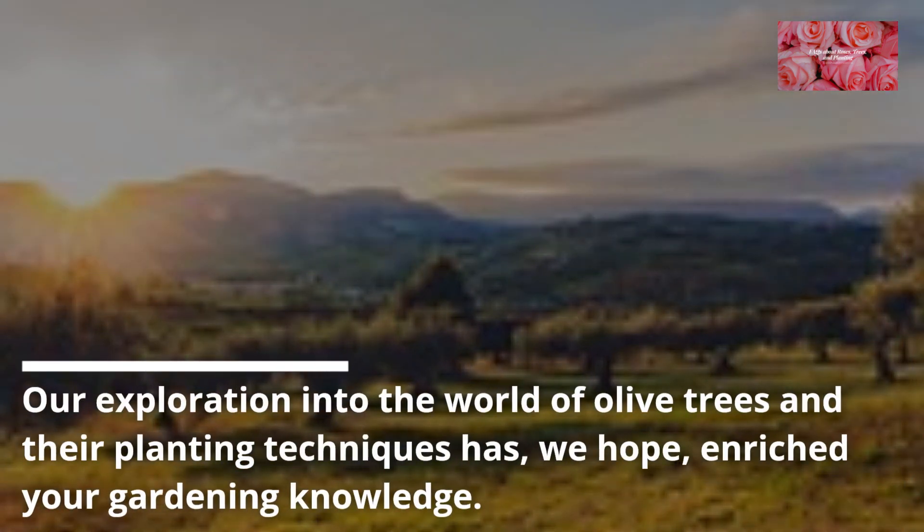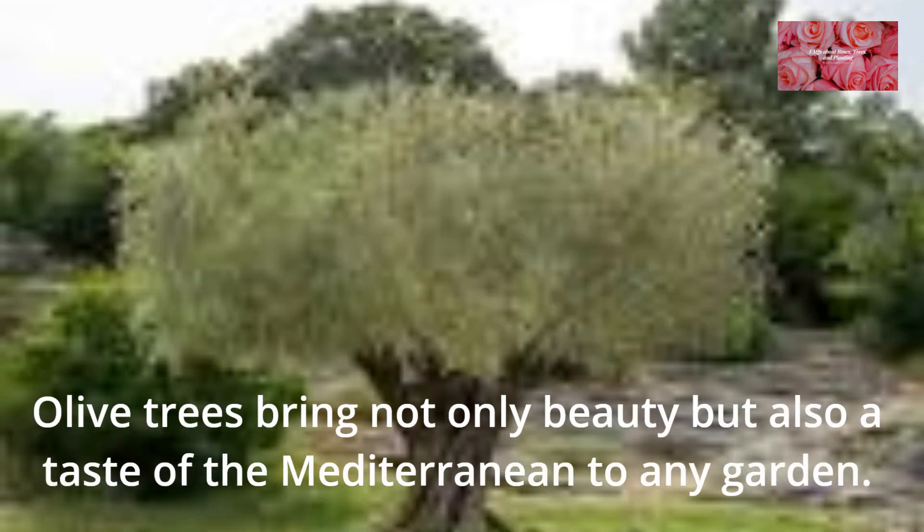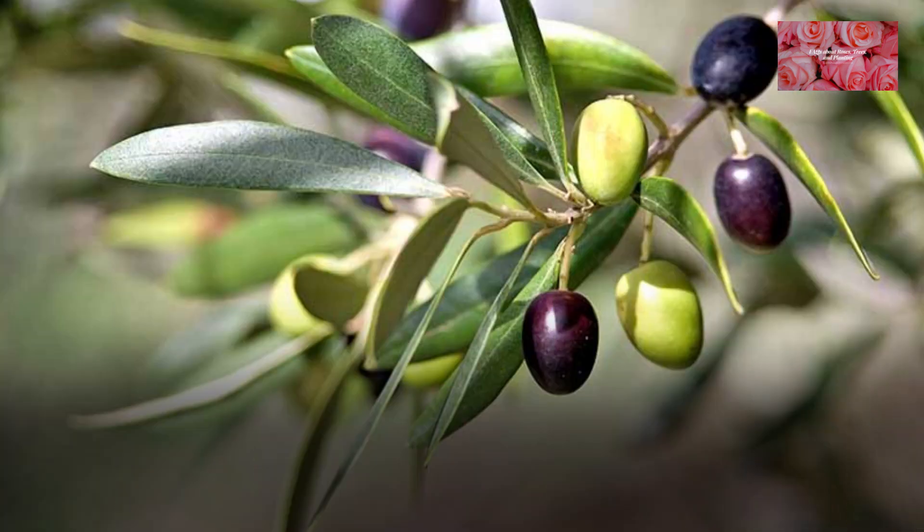Olive trees provide habitat and food for various wildlife and contribute to soil stability and erosion control. Our exploration into the world of olive trees and their planting techniques has, we hope, enriched your gardening knowledge. Olive trees bring not only beauty but also a taste of the Mediterranean to any garden.